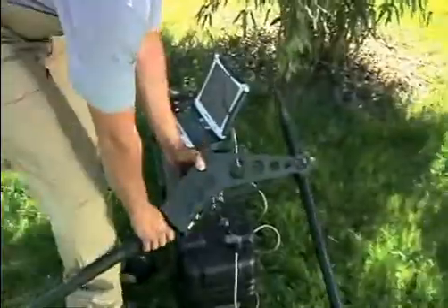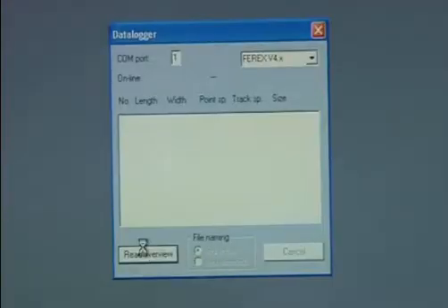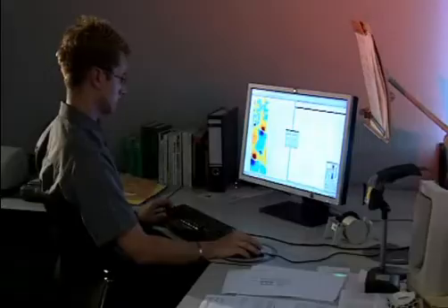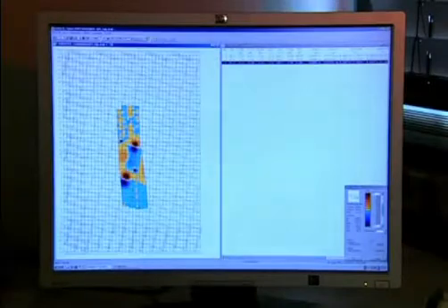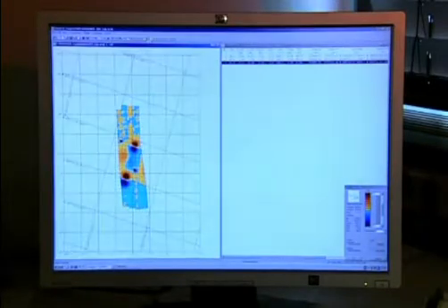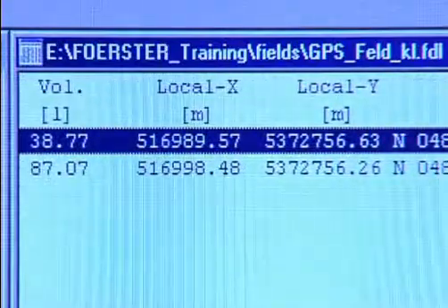The field data are evaluated with the Ferex DataLine software. The measured data are displayed graphically on a color chart, with magnetic dipoles indicating the objects. The suspicious objects can then be displayed and calculated ideally using a wide range of processing options. Object lists can document all the objects according to position, size and location depth.